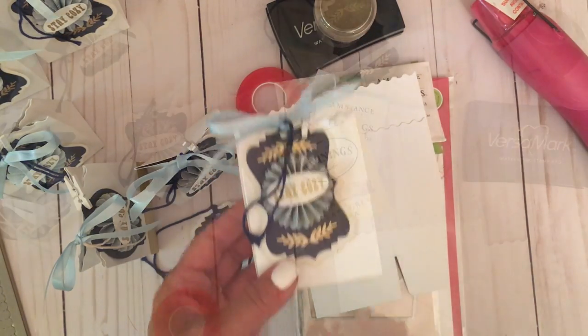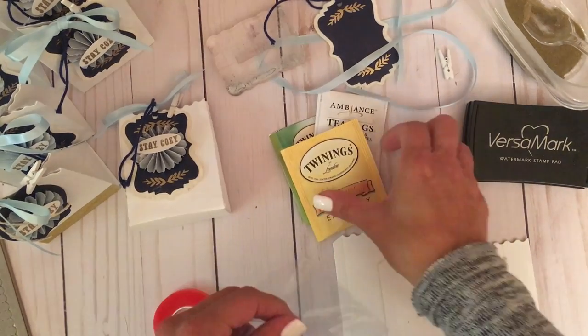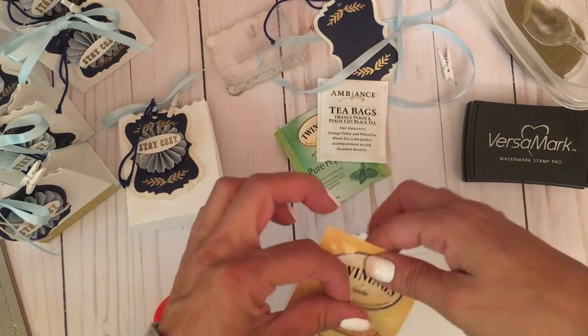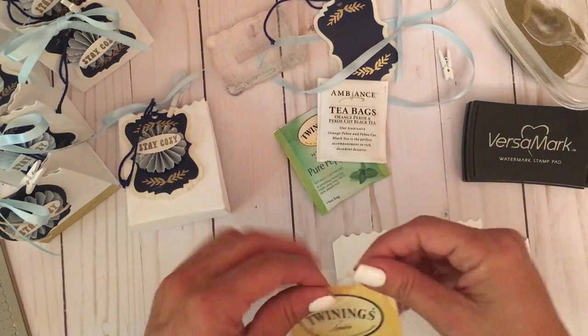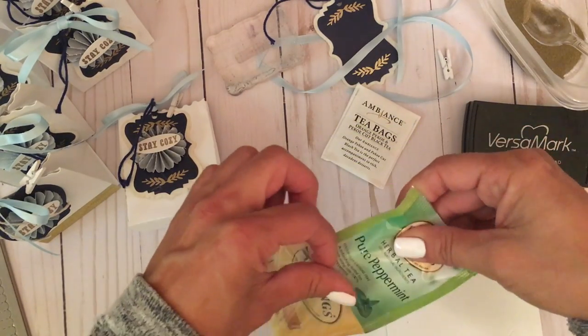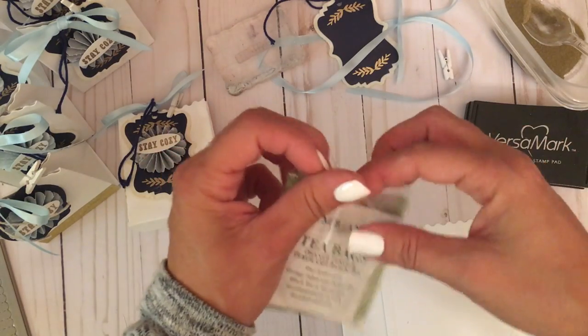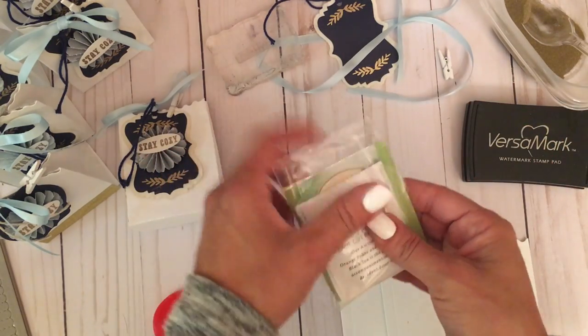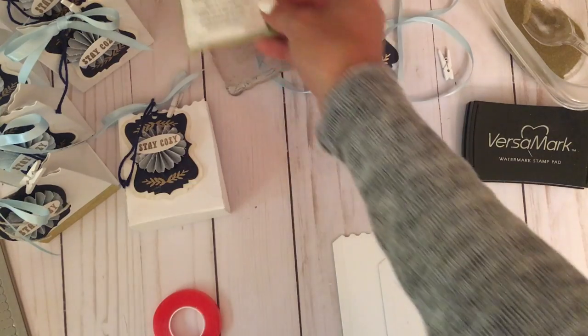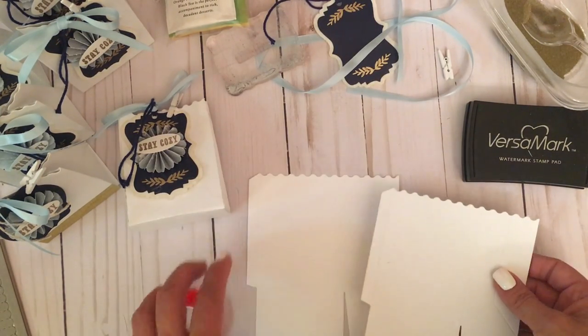Let's get started assembling this. First I'm going to tuck my teas into the little bag — I think it's just an additional detail, a special touch. Now they're all tucked inside, so we can set that aside and begin assembling the Lori Whitlock favor bag.